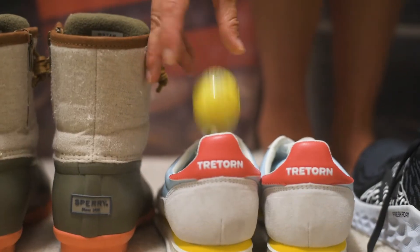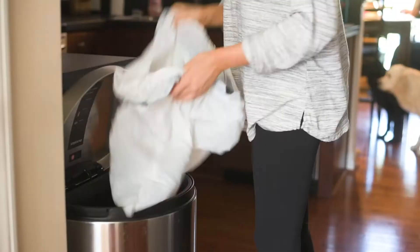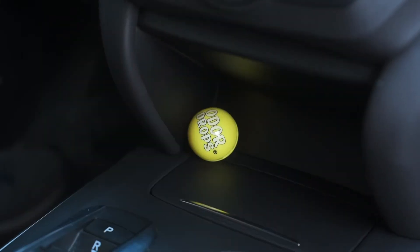Odor Drops are perfect for shoes, gym bags, closets, hampers, trash bins, your car — wherever.